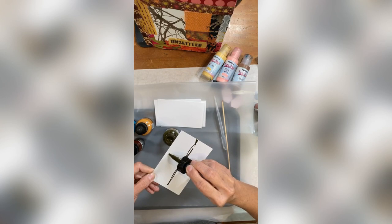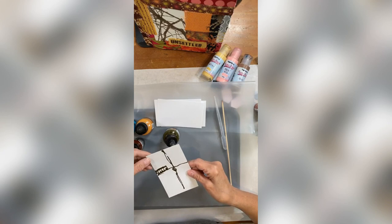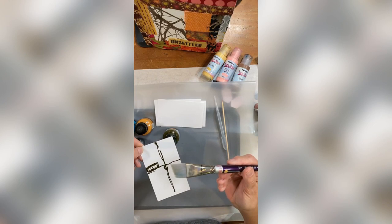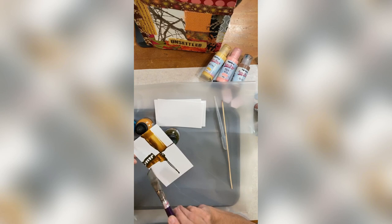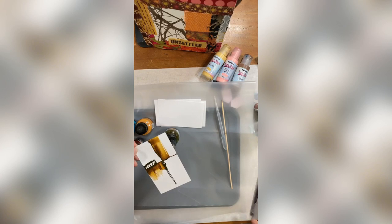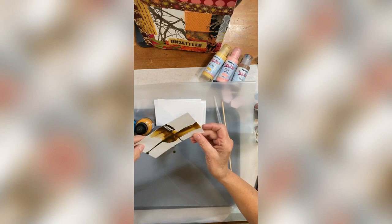Somebody emailed me a couple weeks ago about drips and said, 'Your drips are so cool and I can't get my drips to do the same thing.' I thought, that's so interesting, because I don't really think of my drips as being extraordinary — I just let them do what they want to do. I put this in water and I'm going to pull out a little bit of ink. You can spritz — oh, that was not lightly, that was a big old spritz! You can get something like that going in the center and get this moving around.